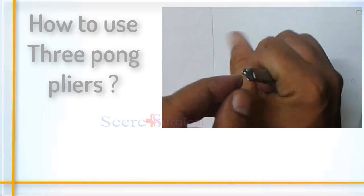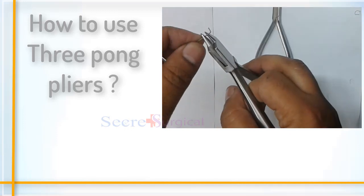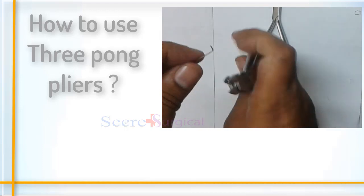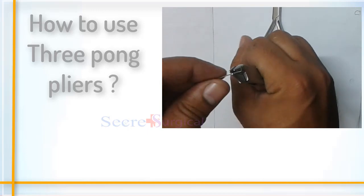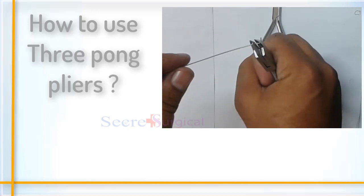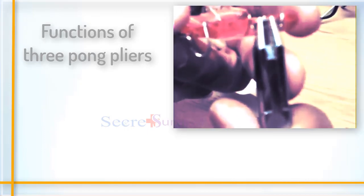Mini and fine three-prong pliers are used differently. Mini three-prong pliers are used when bending is needed in a very close area, while fine three-prong pliers are used where bending is needed in a narrow area.